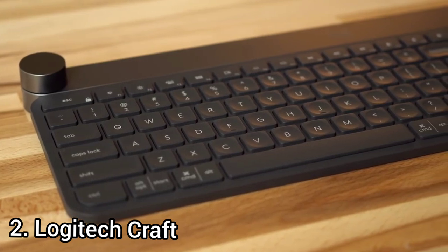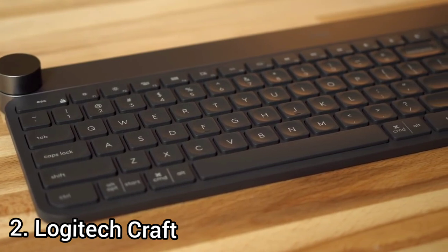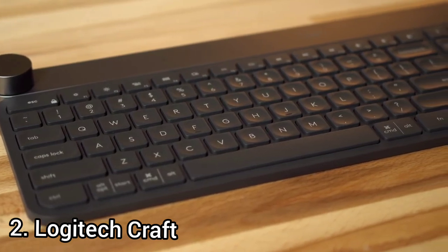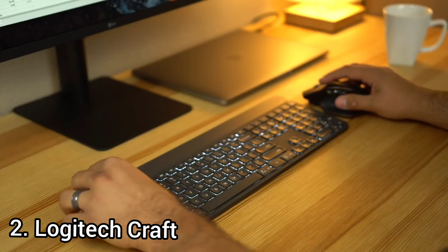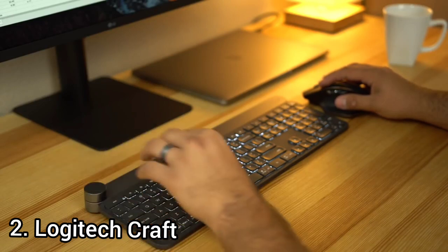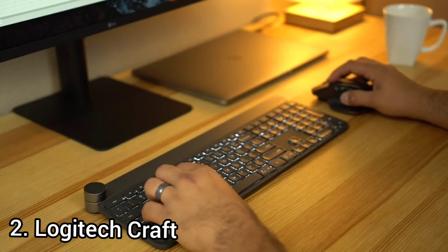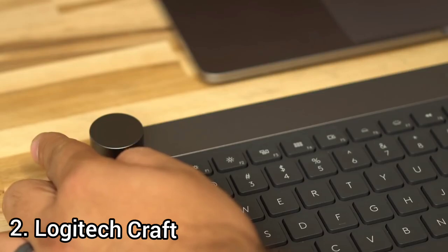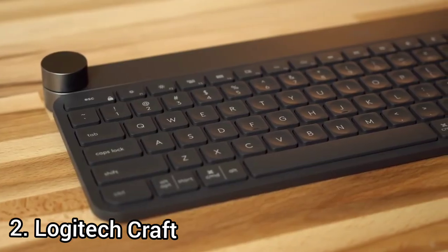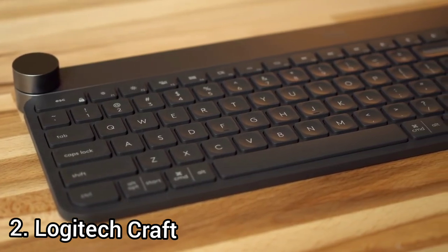The build quality is great — the frame is made of both metal and plastic with only a little flex. The keycaps have circular grooves indented into the plastic, which results in a better typing experience. The Logitech Craft has outstanding backlighting: while there are no RGB settings and the backlight is limited to white only, it lines up with the more professional design. The keyboard is fully compatible with Windows, though some buttons such as Insert and Screenshot don't work on macOS.